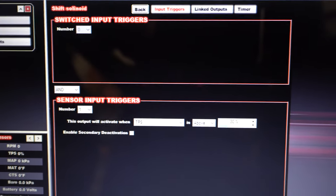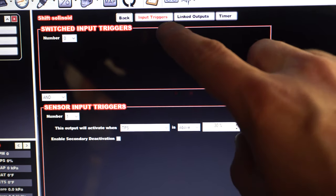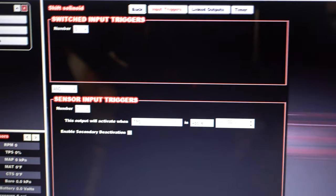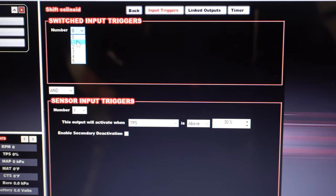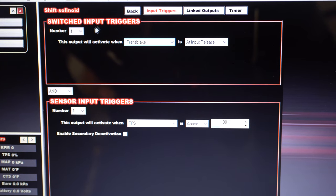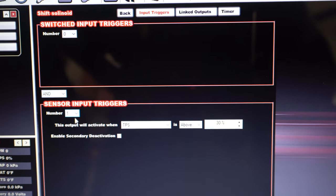Here in the Holley you have a few options on how to do stuff: input triggers, linked outputs, timer. You can do stuff off of switches that you already have — things like transbrake and all of that. Not using that, so zero there, and then doing AND, and then number — setting up as one.